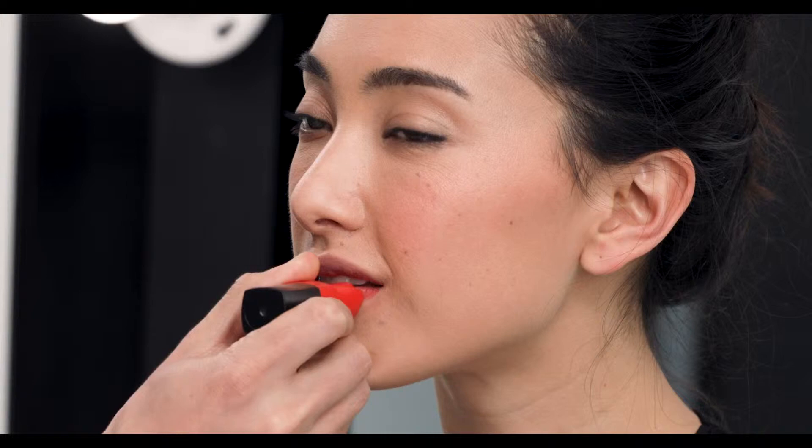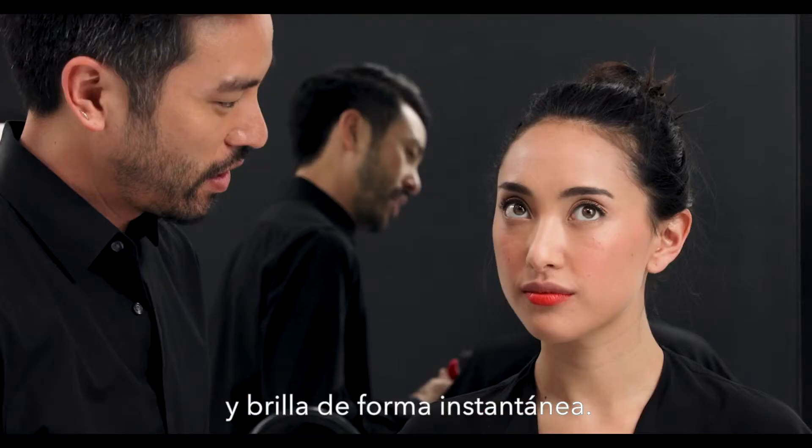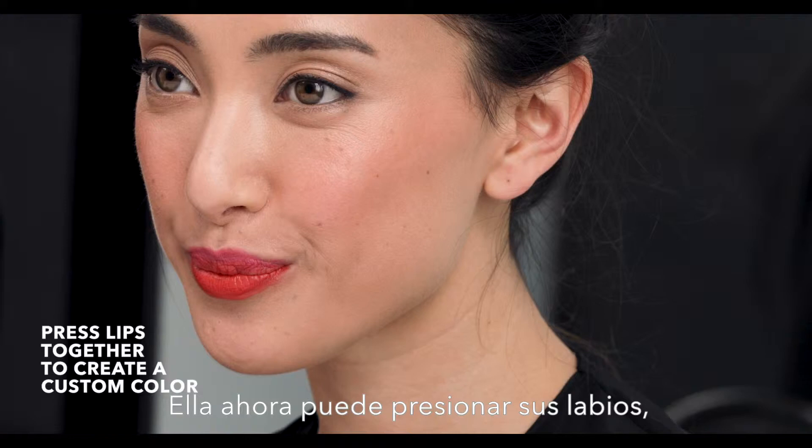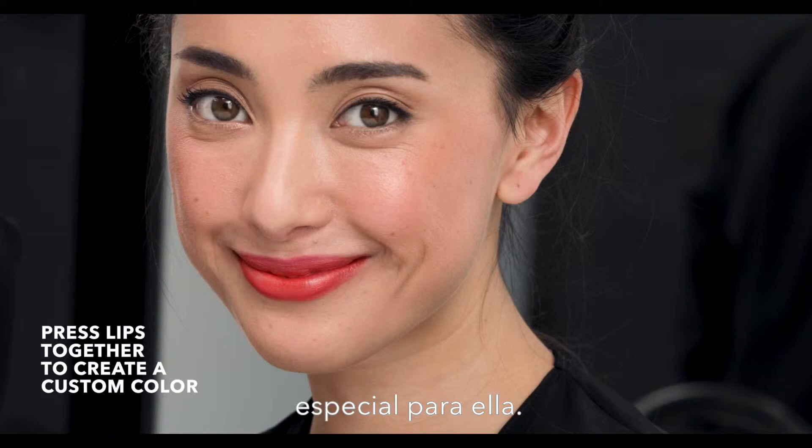We're going to apply Sunset on the lower lip, and as you can see, it's super easy — it glides right on. And then we're going to take Crush, which is a bright pink color, and apply this to the upper lip. Then she can press her lips together and combine them to create a beautiful tailored look just for her.